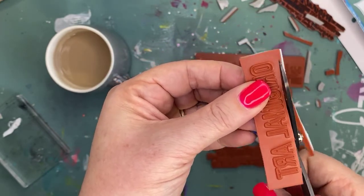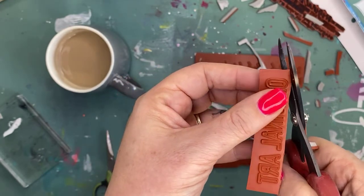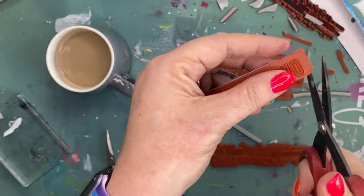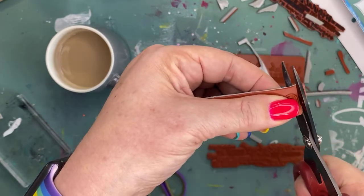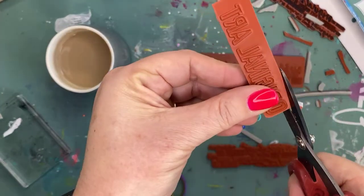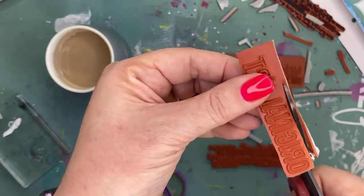If you purchase stamps from me and don't have Tim Holtz scissors, you can ask me in the notes section to pre-cut them for you. But this is not a service I have a ton of time to do, so please don't everyone ask for pre-cuts. It is not difficult at all.